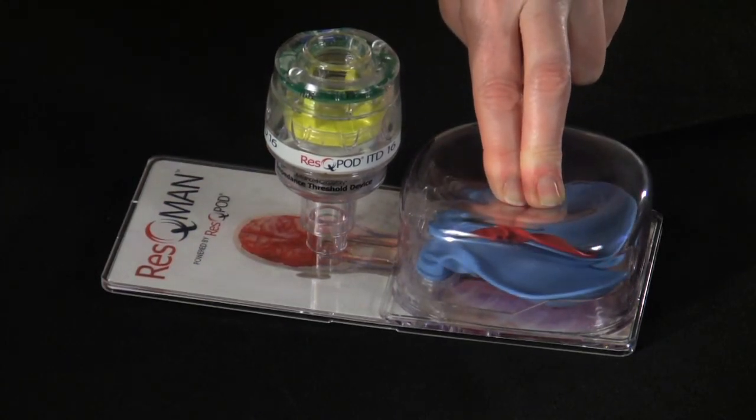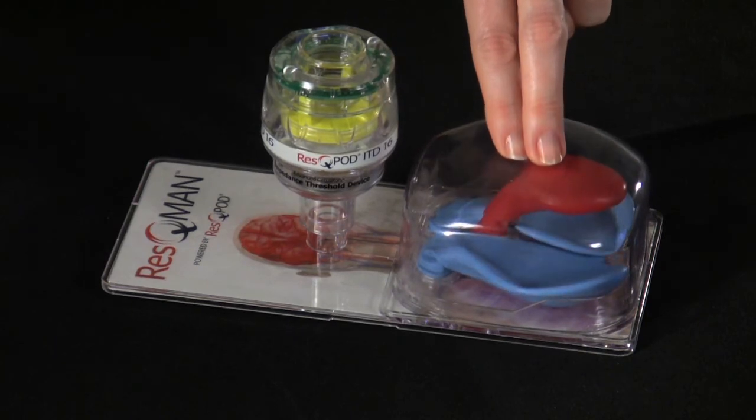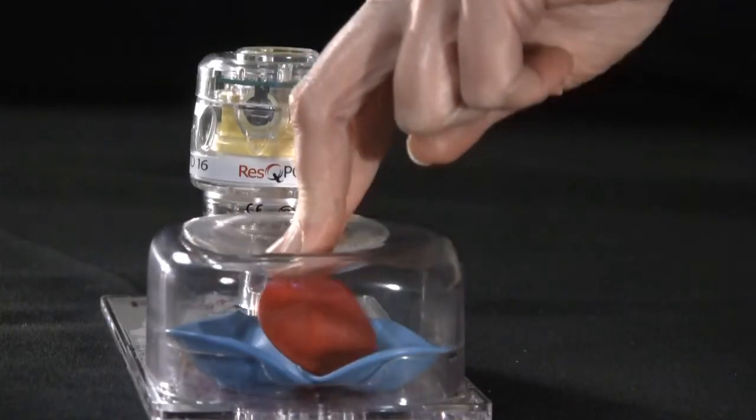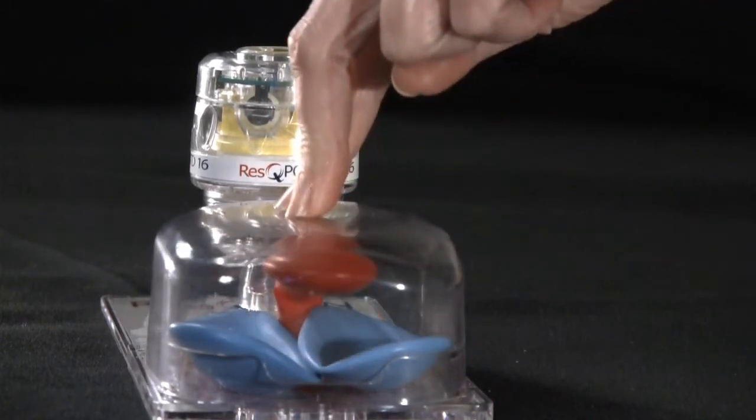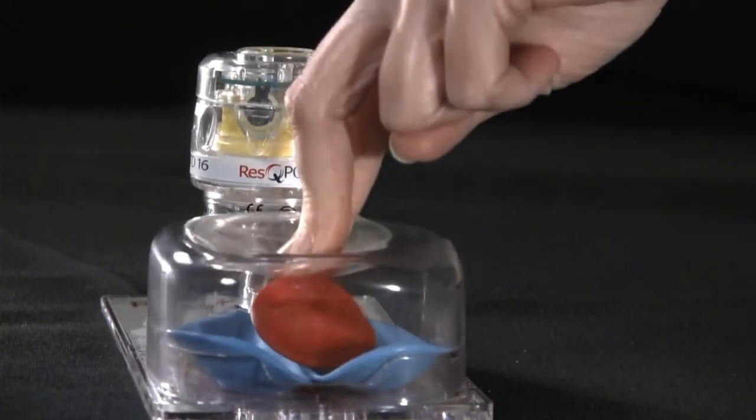but closes during the recoil phase. This significantly enhances the vacuum that we create during chest wall recoil and doubles the amount of blood pulled back to the heart.